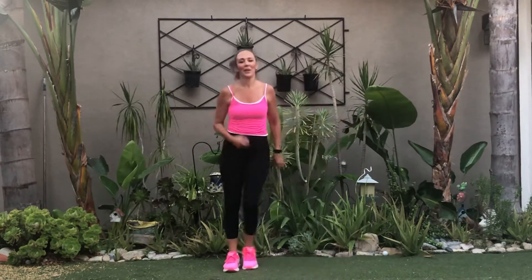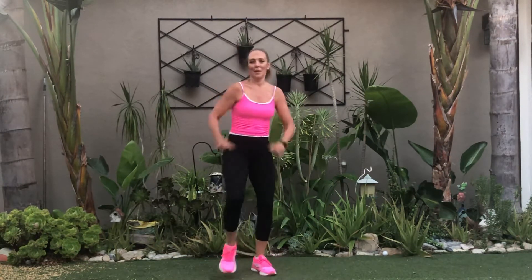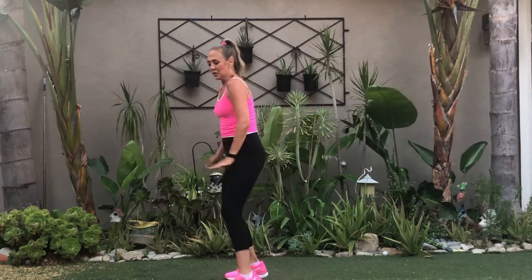Hold. March it out, here we go. Deep breath in. Fast feet — work it. Right toe out, here we go. Let's take our right leg out for four — one, two, three.